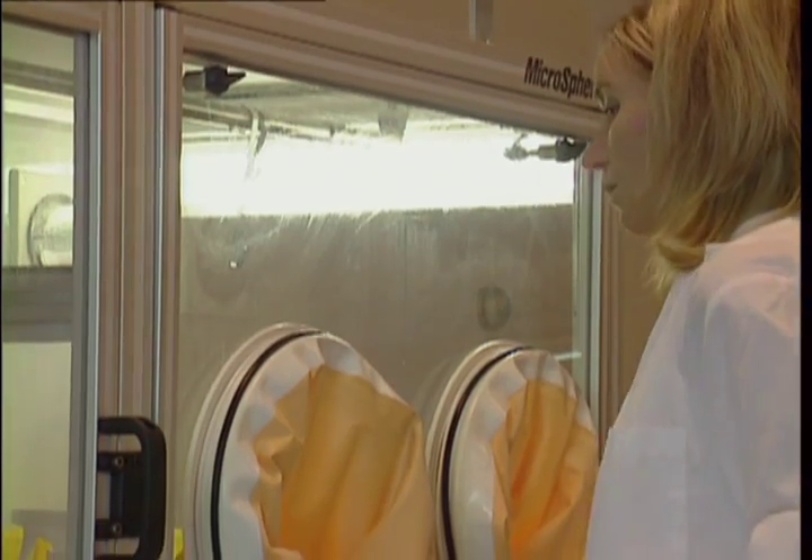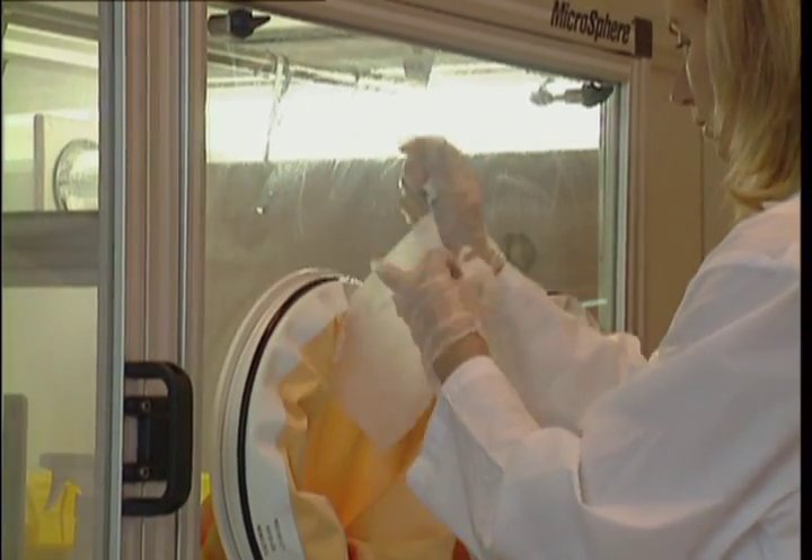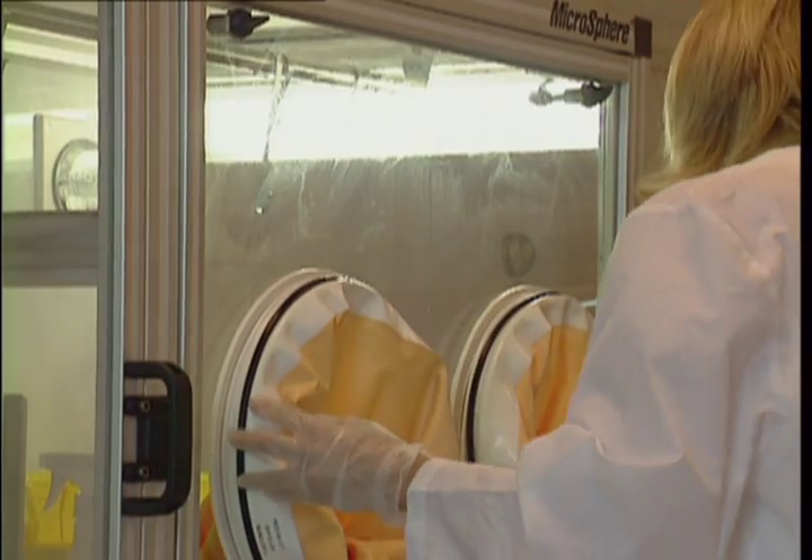Clean the external surface of the front glove port window. Upon cleaning, decontaminate the unit.